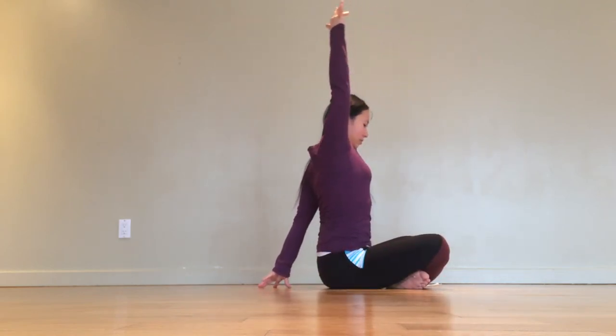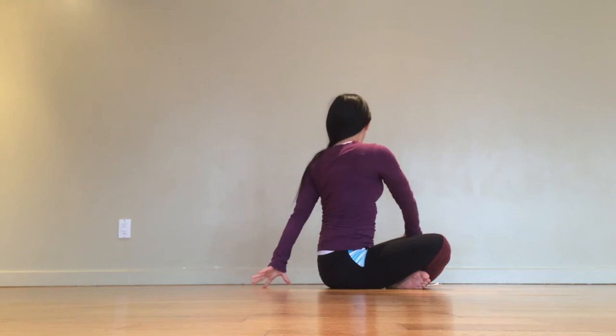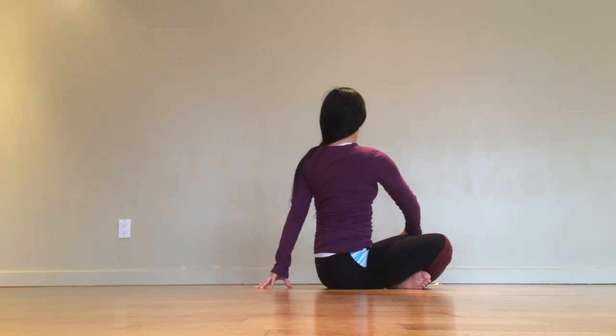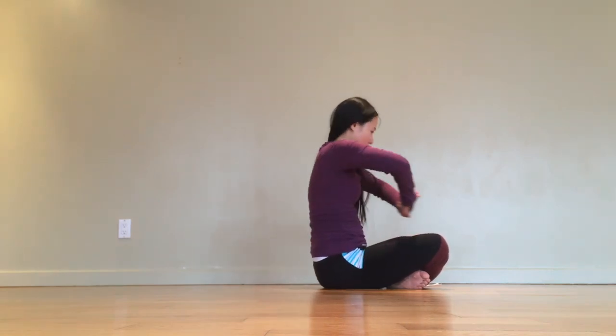When you're ready, take the twist over to the opposite side. Your head and neck should be treated as an extension of the spine, so don't allow your gaze to crank the neck. We're looking for a long, smooth curve, not unlike spiral staircases. With your next exhale, return back to center.